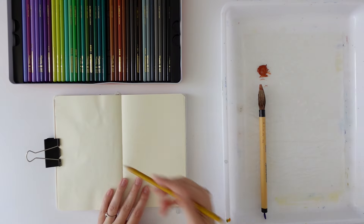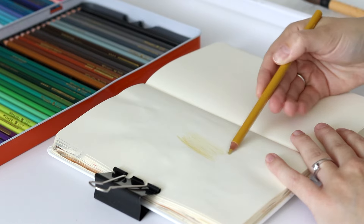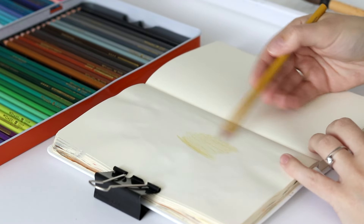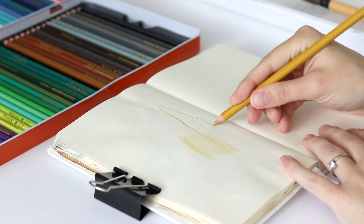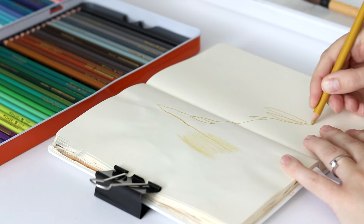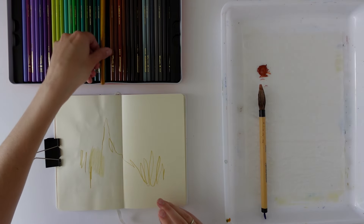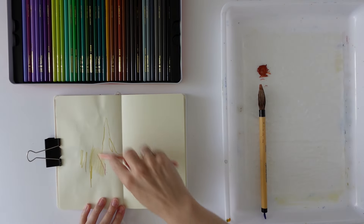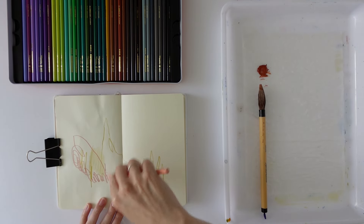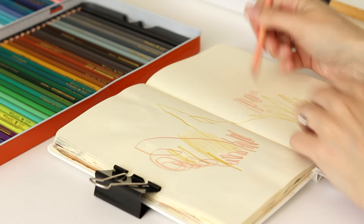Let's try this one — just a thin layer. It goes on really, really smoothly; it probably depends on your paper as well, but this paper's quite smooth and it does go on really smoothly. They do feel almost creamy — very nice to work with. Then let's try that pinky colour I liked. It's also really nice; the colour comes out really well, and the colour on the pencil is very similar to what you actually get on the paper, which isn't often the case.